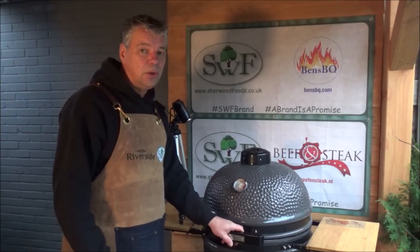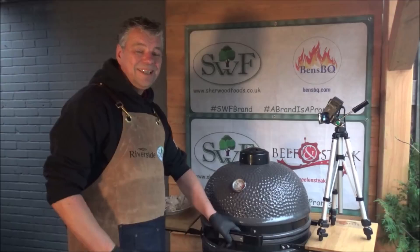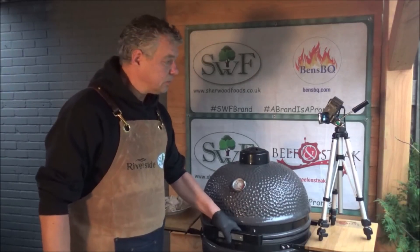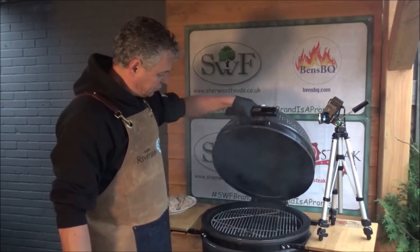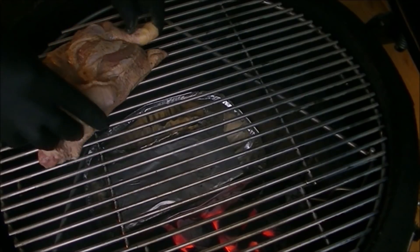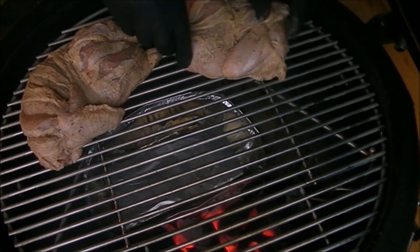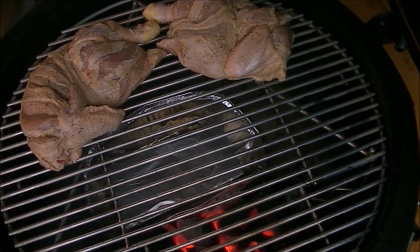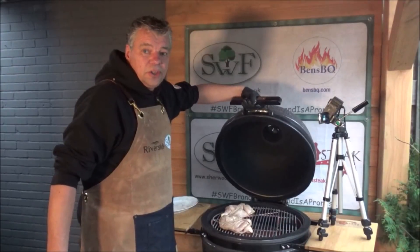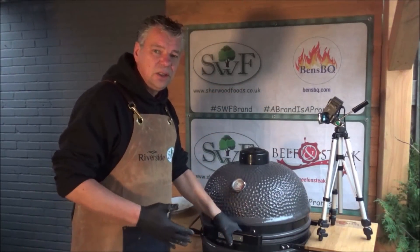For some more flavor, our Jamaican jerk chicken goes on. And then our chicken halves go on the grill. We do that indirect, so we can give our chicken a bit of smoke.